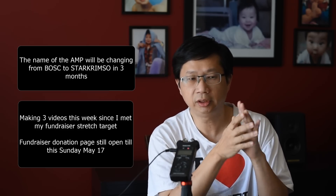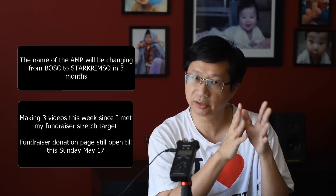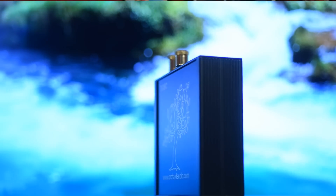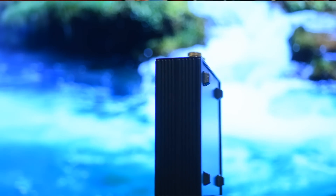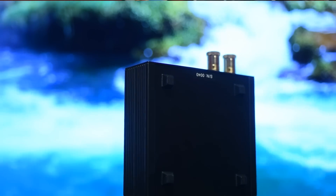Hey everyone, it's Thomas here. Today I'm going to talk about these Monoblocks from Orchard Audio. They're Class D, $1005 US, and I'm excited about it because for the longest time I've been looking for a power amp that can bring out more performance from the Schiit Freya.